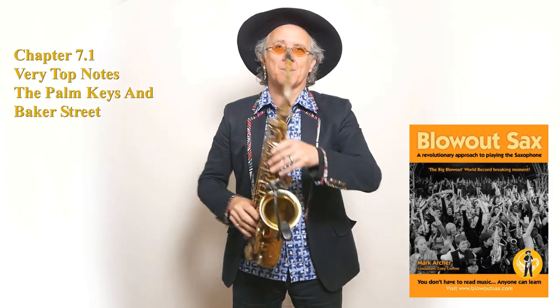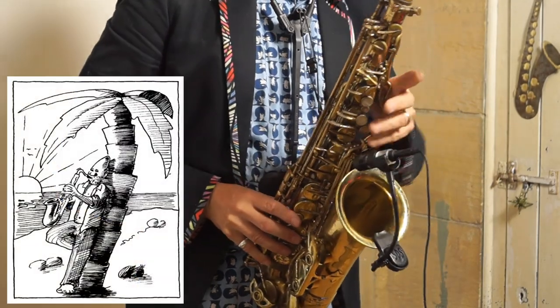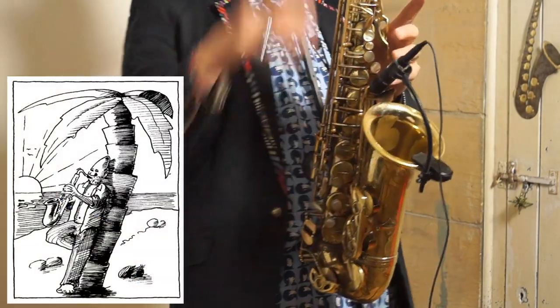To play Baker Street, I've got to teach you the palm key notes. The first palm key on the alto sax and the tenor sax is top D — one of the greatest notes on the sax. A real showstopper.